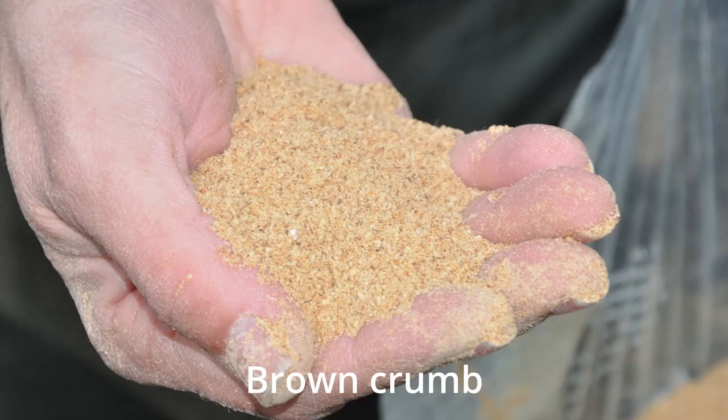I found that just using this white crumb, which was quite a good quality crumb, was the way to go for a long time. Then in the 70s, Ivan Marks started to advocate using brown crumb, and eventually I switched to brown crumb.